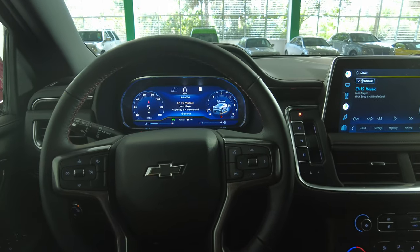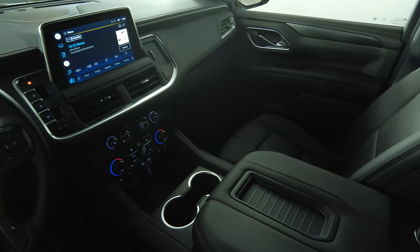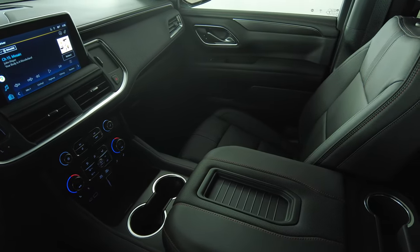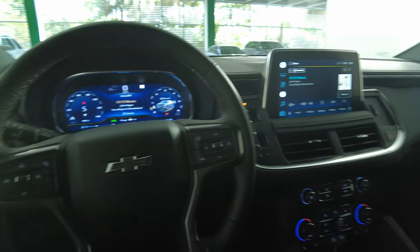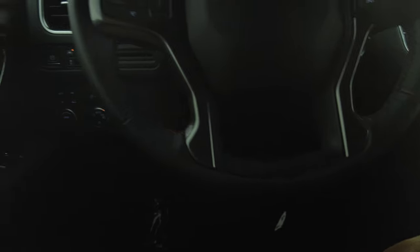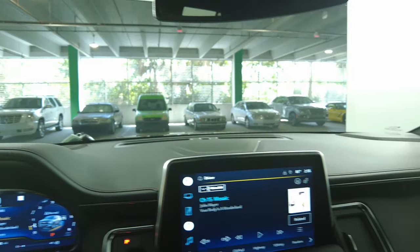Now we're going to have a look at the rest of the interior. First, we're going to start off with the center console. I'm not seeing any wear or tear with anything. All of the buttons for the radio and the AC look perfect. Let's take a look at the steering wheel — the steering wheel buttons are in good condition, and the leather stitching around the steering wheel is in excellent condition as well. So the interior of this car is in perfect condition.